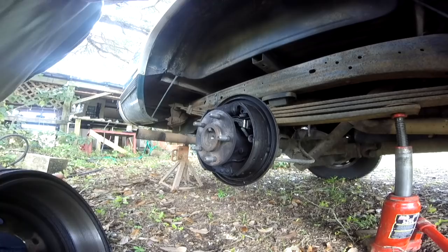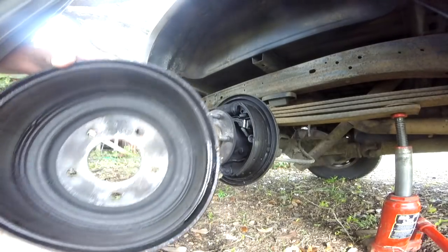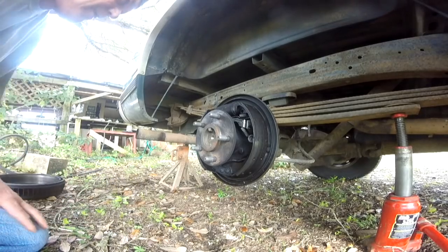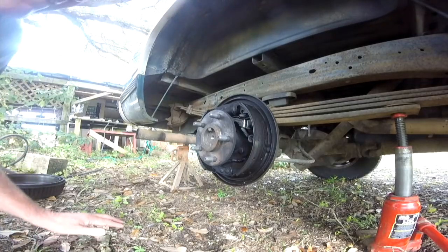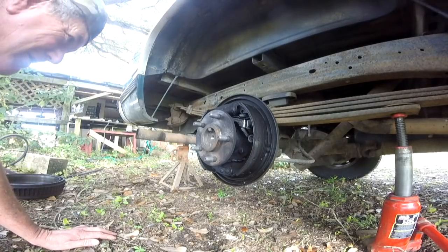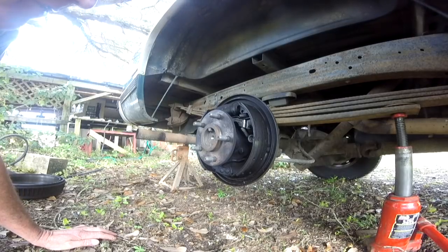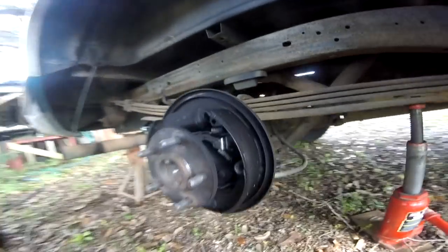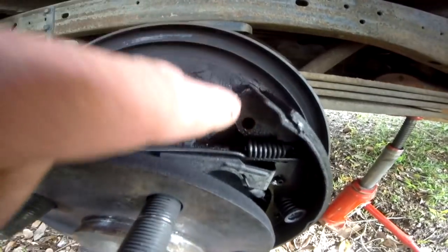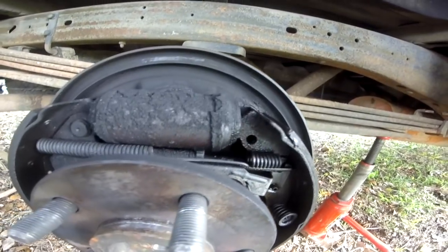Take that drum off. See all that brake fluid in there? Brake shoes appear to be okay for now — they're getting close, but they're not all that bad. Put the camera up here — you can see it blew out right over here, and that's where it is leaking.